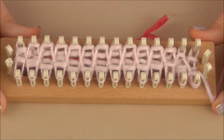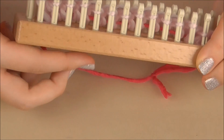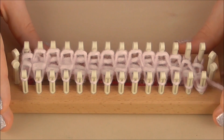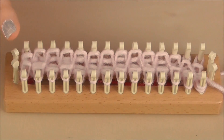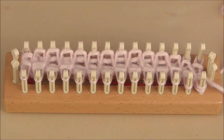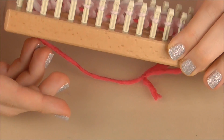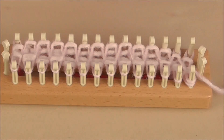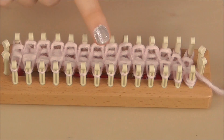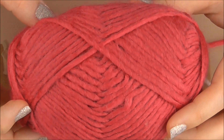That is the start of your scarf. Continue that process and your scarf will start coming out of the bottom. You can do as many rows as you'd like with the pink yarn, then swap in the darker pink. I'm going to speed this up — I'll create the scarf, then show you how to change from the light pink yarn to the dark pink and carry on.